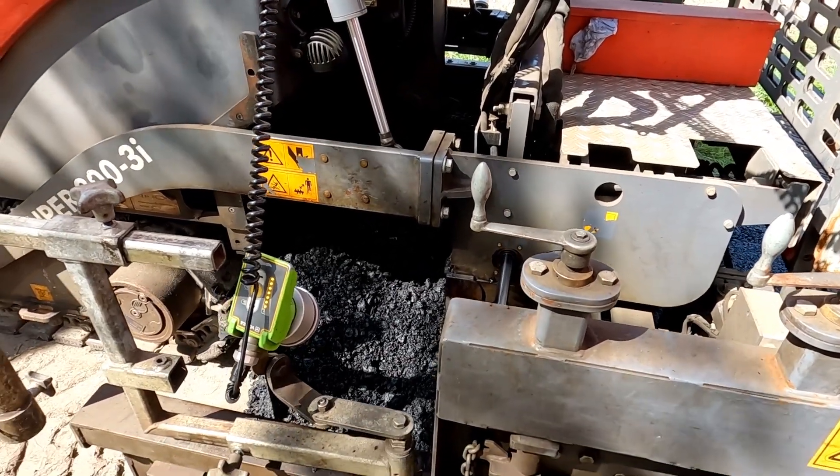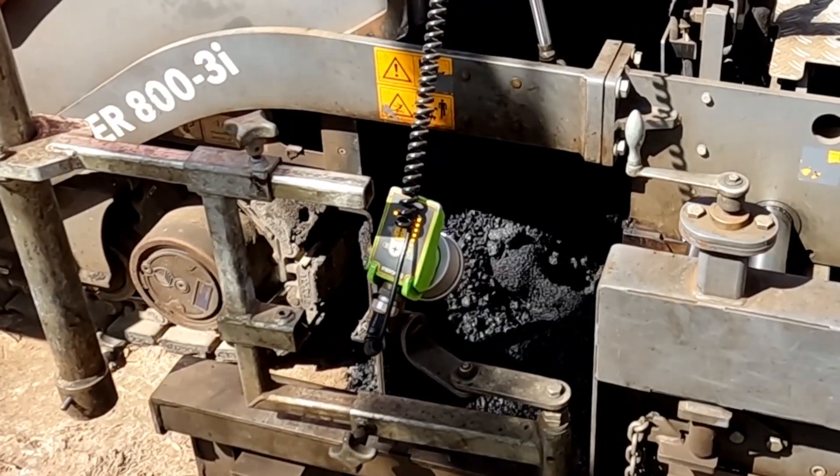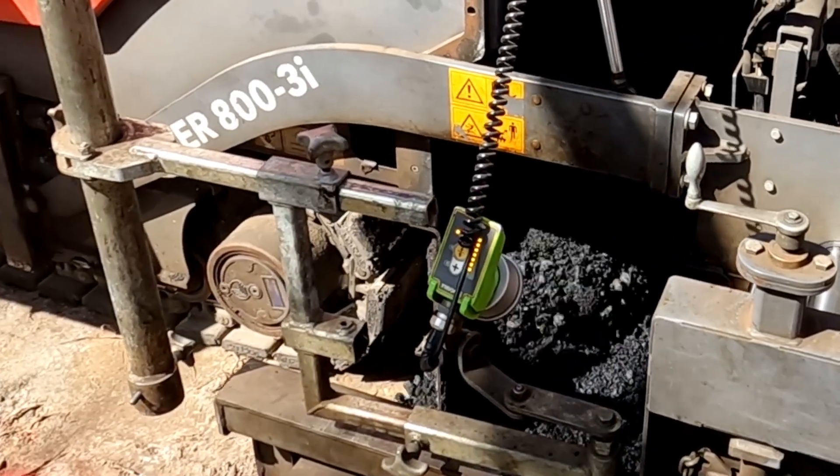Was ist da? Das ist die Schnecke, die fördert das Mischgut, den Asphalt zur Seite heraus.